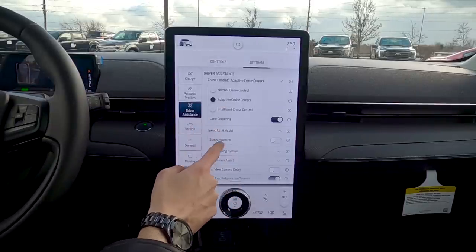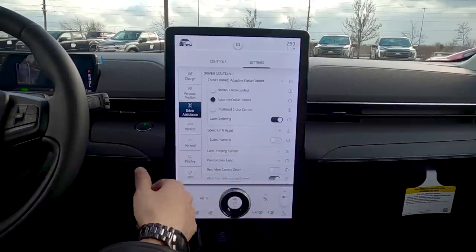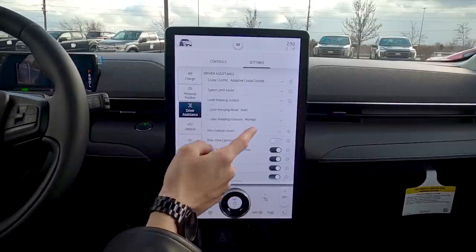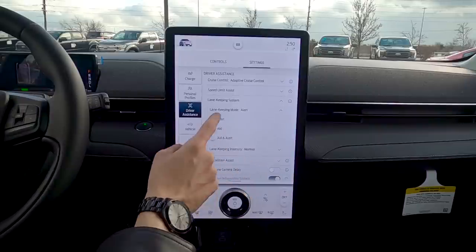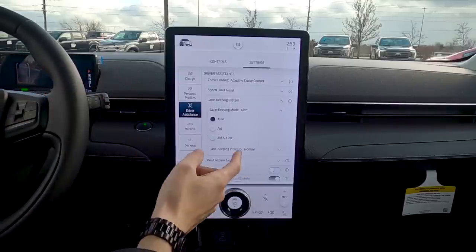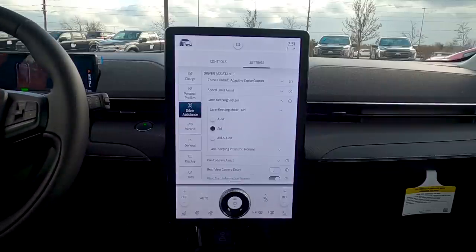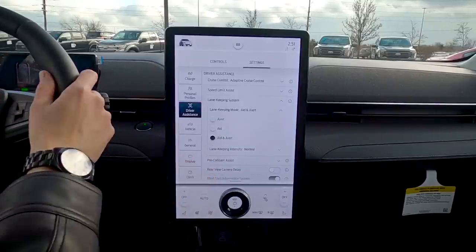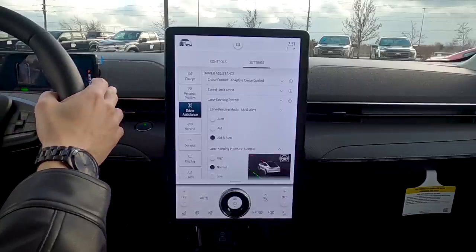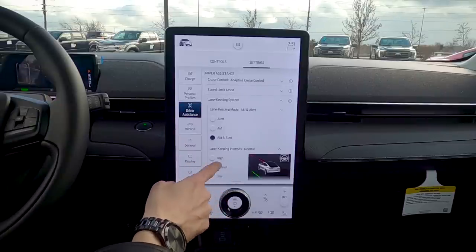Speed limit assist gives you a warning chime if you exceed the speed limit by a chosen tolerance — 5, 10, or 20 km/h over. Lane keeping system works three ways: Alert shakes the steering wheel like rumble pavement if you veer without signaling; Aid actively steers you back into your lane; Alert and Aid does both.